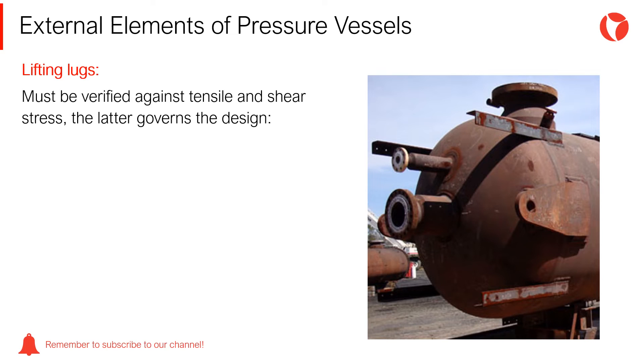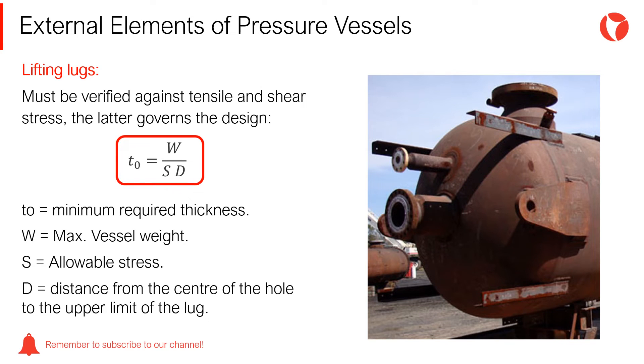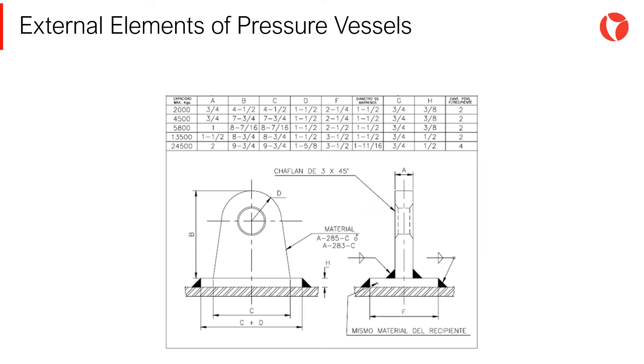Lifting lugs must be verified against tensile and shear stress; the latter governs the design. Lugs are calculated with the equation shown on the screen. This calculation is very straightforward and simple to execute. Since the calculation is very simple, there are standards that indicate the dimensions of the lugs depending on the load to hoist, as shown on the screen.